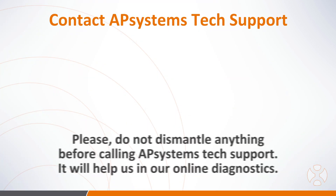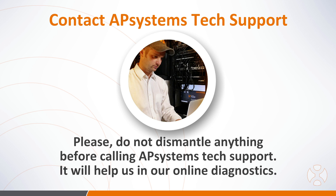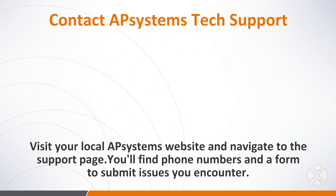If the issue persists, contact Technical Support for diagnosis. Remember, an AP Systems support tech must be able to troubleshoot the issue online in order to send a replacement, so be sure not to disconnect or uninstall anything before the AP Systems team has had a chance to diagnose the system online. To contact AP Systems Technical Support, visit your local AP Systems website and navigate to the support page, where you'll find the phone number for your local support team and a form to submit any issues you might be seeing.